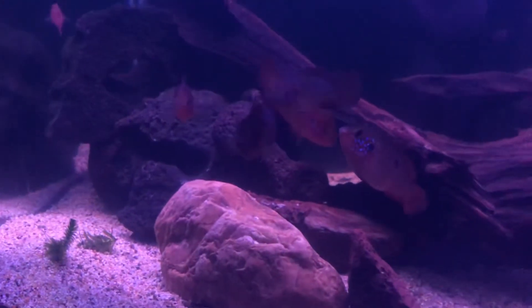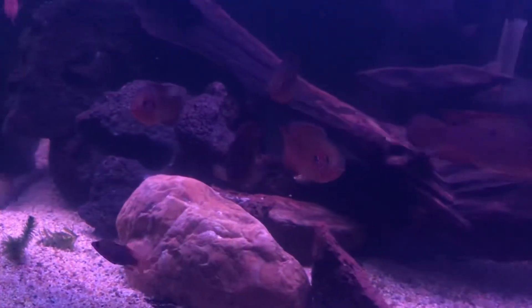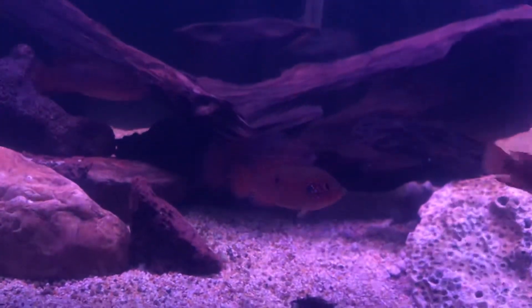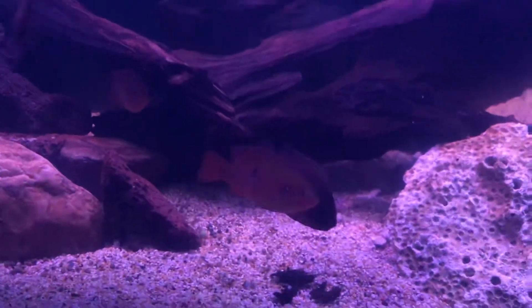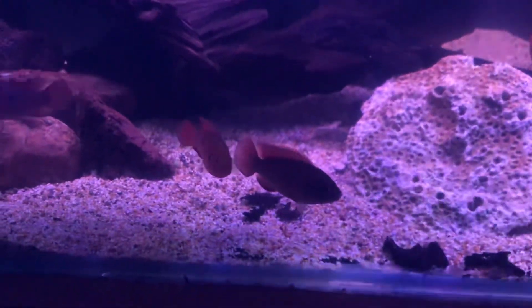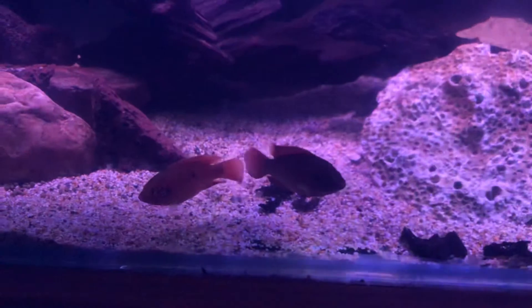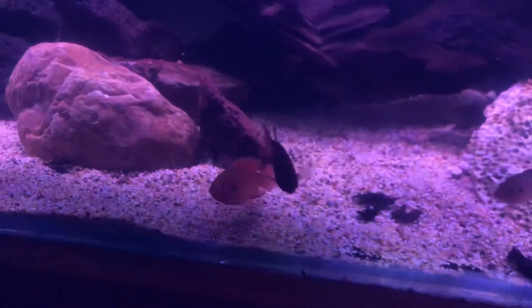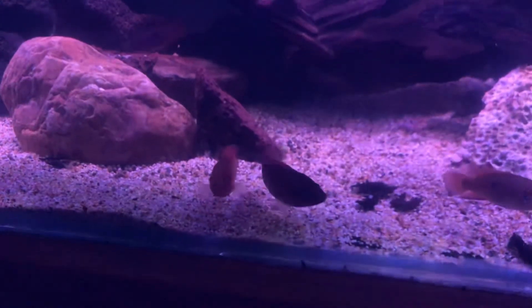They're all coming out. They're wondering what I'm doing, I think. So it's pretty easy to say that these guys are probably going to pair off and have babies.